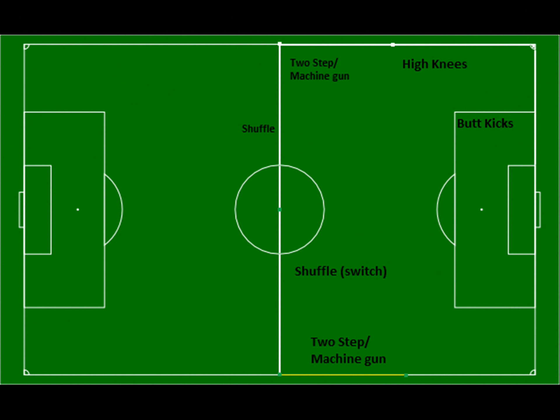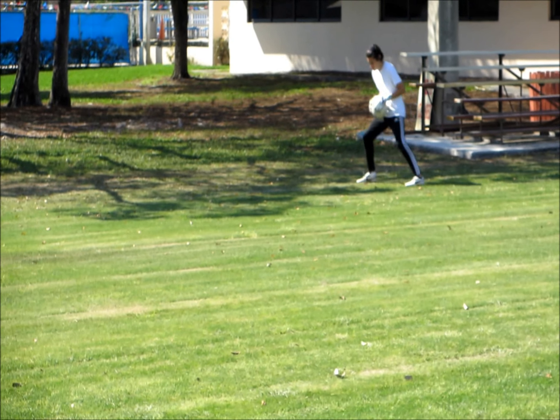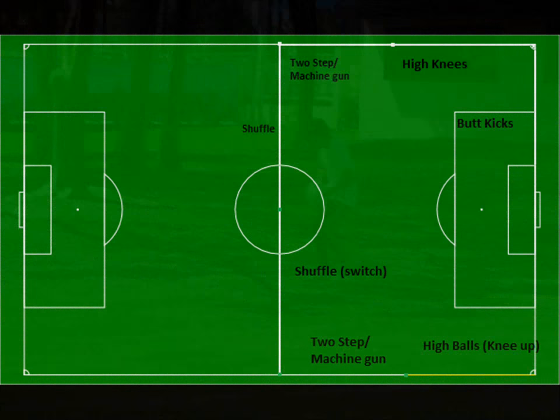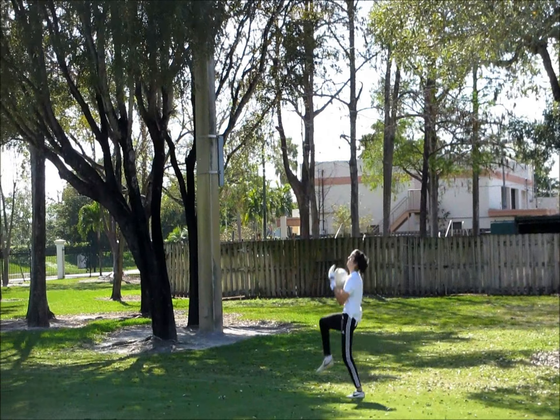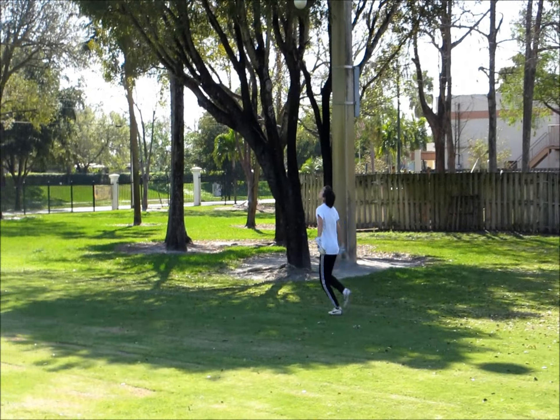When we reach the corner, we're going to do another two step machine gun. After that, you're going to serve yourself some high balls. Make sure you change the hands that you're serving yourself with and the knee that you're bringing up every time.